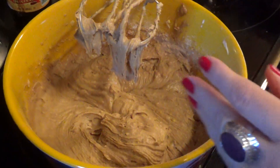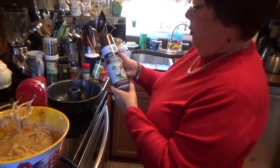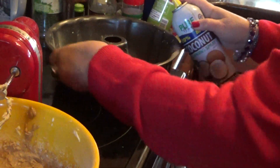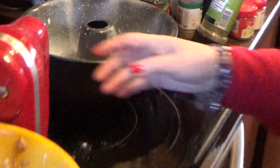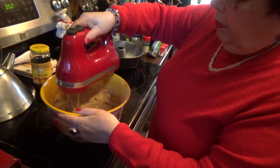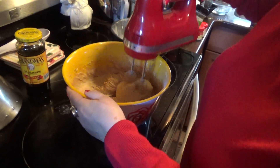Here's the bundt pan here, all nice and clean. And this is what I use — I use a coconut cooking spray. It has a good taste to it. After you bake everything, it gives a nice coconut taste. Spray it all around, make sure nothing sticks. You'll never get that cake out if anything sticks. I'll put more in here and then blend everything good.